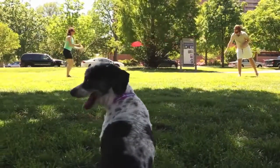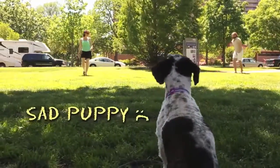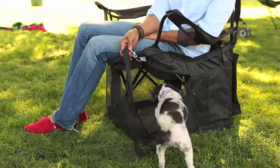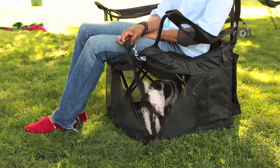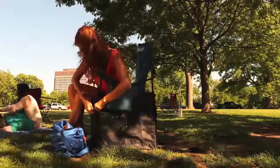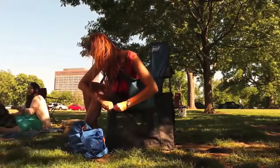I created this product because as a family, we wanted to take our dog with us to outdoor events and activities, but we didn't want to keep him tied up all day long, and carrying a crate is such a hassle. Then came the aha moment — we realized that the space beneath our seats is prime real estate for keeping our dog with us safely. We also thought about how tough it is to keep your personal items secure and out from underfoot when you're at these events.